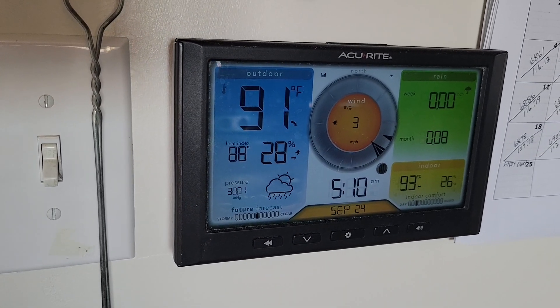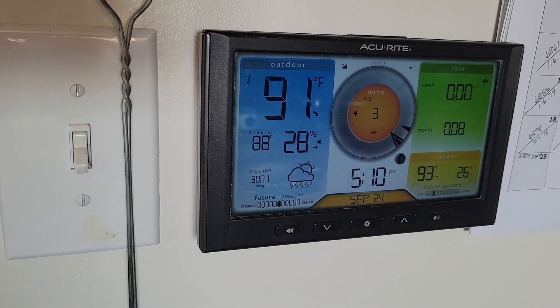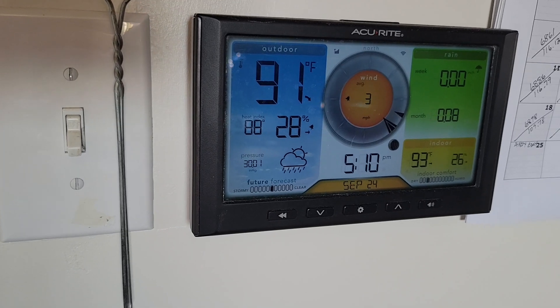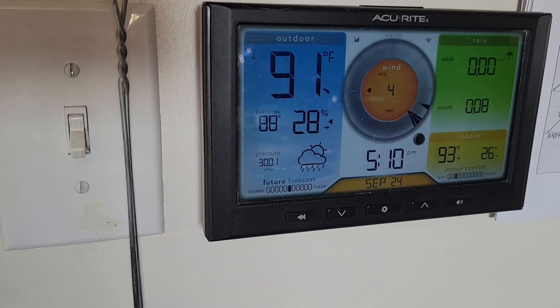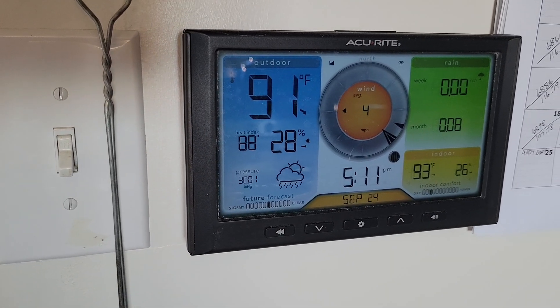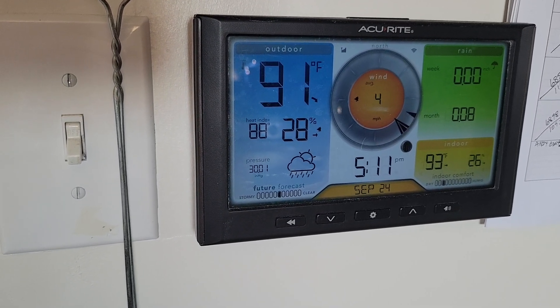Hello everybody and welcome back to this episode of Cheaper Off Grid Ways, a homestead in the desert. I may not have said that right because I'm on my second beer. Anyway, just sitting down and taking a break for a little while because I've been up and down ladders all day and I'm a little on the tired side.